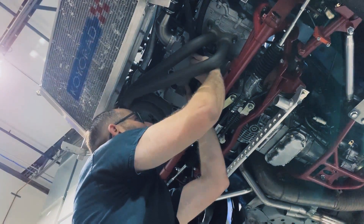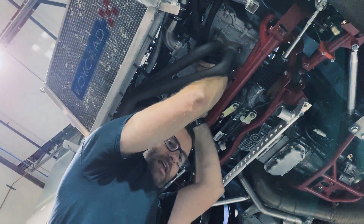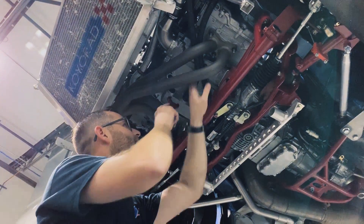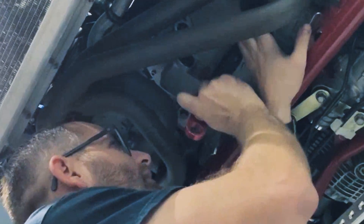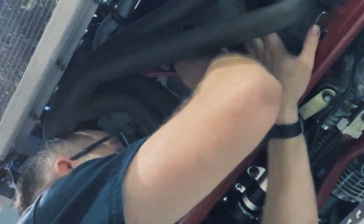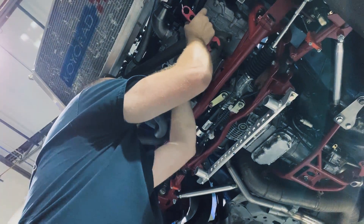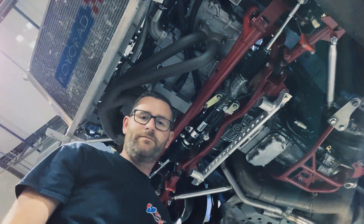Now we're going to install the lines back on the car, just making sure we're not cross-threading. There we go, keep going.